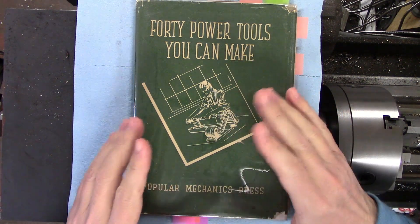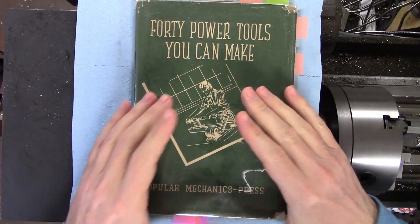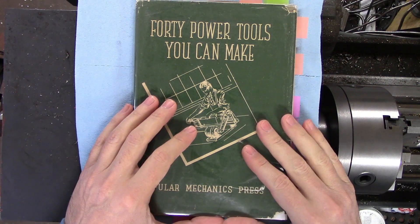Hi everyone. I thought I'd do something a little bit different this week and do a book review. I actually have quite an extensive library of machining and metalworking books, and this is one that I thought you would really get a kick out of.